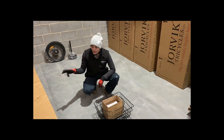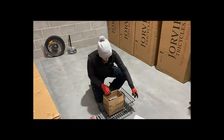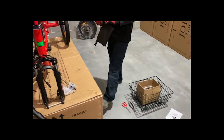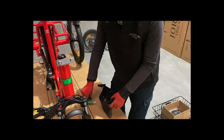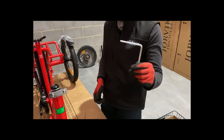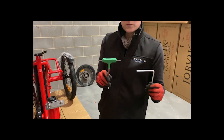We've unpackaged the bike and we're now going to move on to the hardware box. We're going to be looking for the tool kit — once you've got your tool kit, open it up. The two tools that we're going to be using to pop the handlebars on are the green T Allen key, and you're also looking for a right-angled Allen key — this is a number six. So once you've got your five and your six, we can move on to putting the handlebars on.